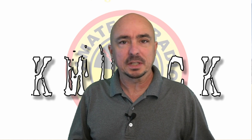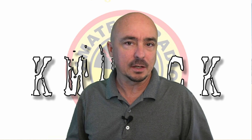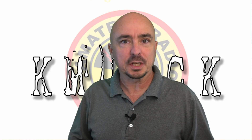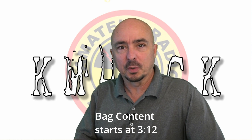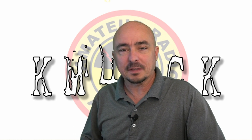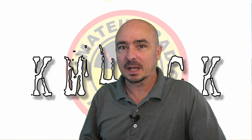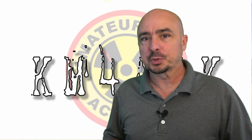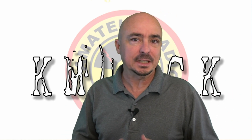Before we get to the contents of the bag, I want to discuss a bit of the philosophy behind it. If you're just interested in seeing the contents of the bag, I'll put a notation right here across the bottom of the screen so you can jump right to that point. However, I think it's important to figure out why you need this bag before you start packing a bag like this, and your situation may be completely different from mine.